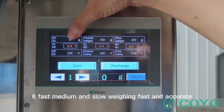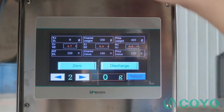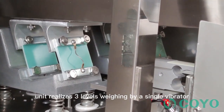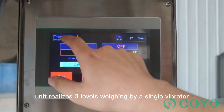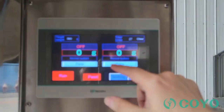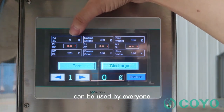Feature 6: Fast, medium and slow weighing — fast and accurate. Feature 7: Each unique measuring scale unit realizes three levels of weighing by a single vibrator, and the corresponding relationship of various parameters is clear. Full type and intelligent operating software can be used by everyone.